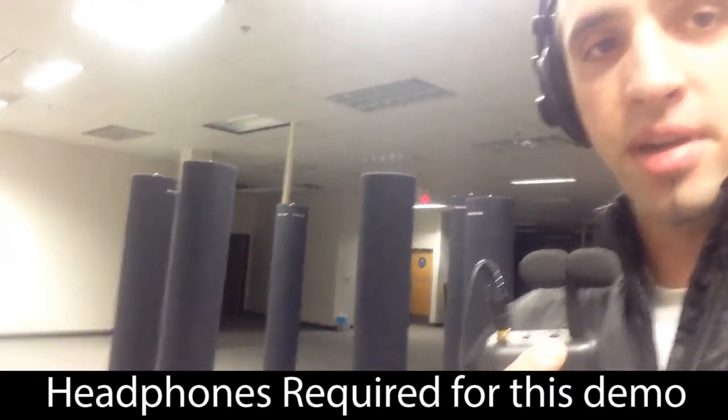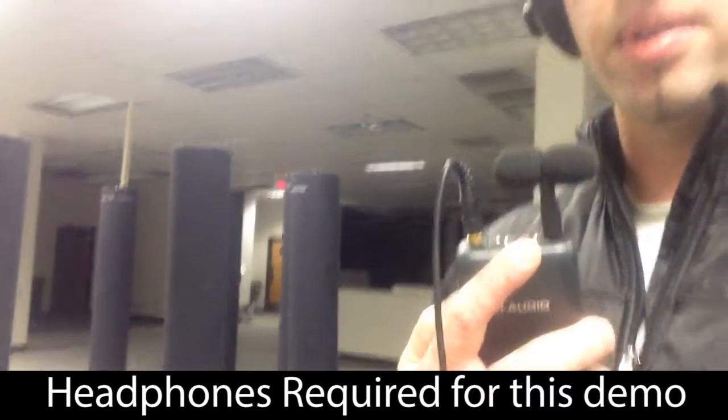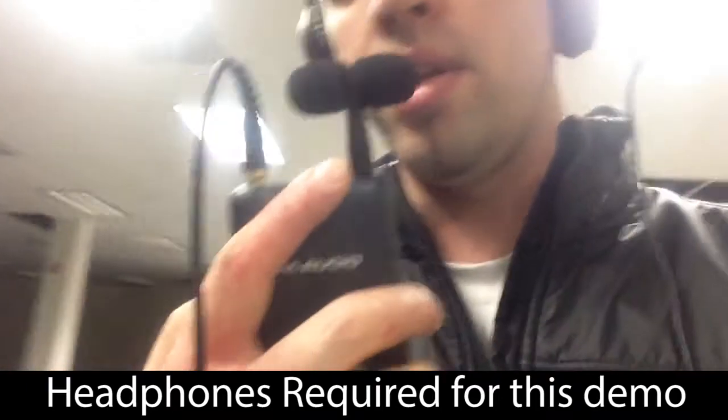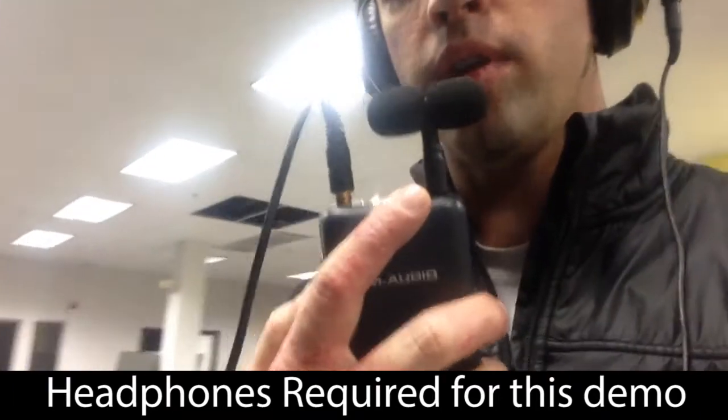We're now outside of the quick sound field. Behind me there are eight tubes — they've all been extended up. And I will see what happens when I get inside there. So here we go — I'm going into the quick sound field.